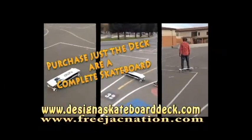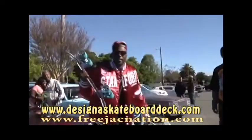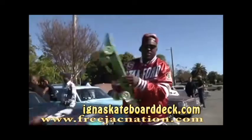You know what? Wait, check this out. Right now, go to DesignASkateboardDeck.com. Freejack Nexus Skateboards — DesignASkateboardDeck.com.